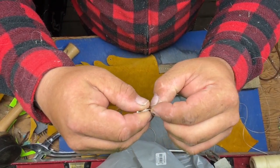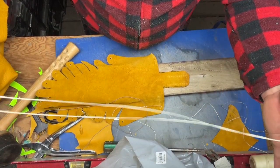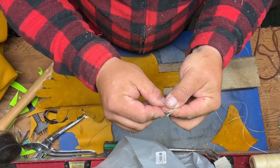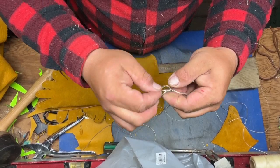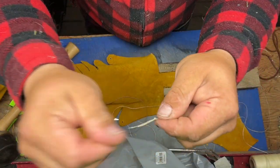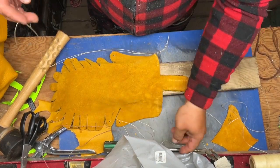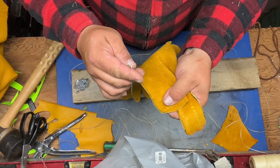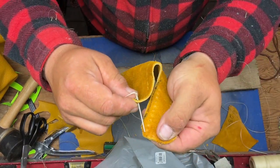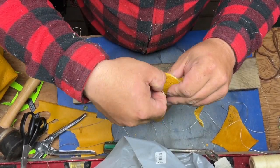Now we're going to thread our needle. I like to use a double thread, but that's just me — it's okay if you don't. Tie a knot and feed it down to the very end, nice and snug. For our first set of sewing: you're going to take it, find a hole, match it up with the corresponding hole, and push the needle through. If your holes are good enough it should just push right through.